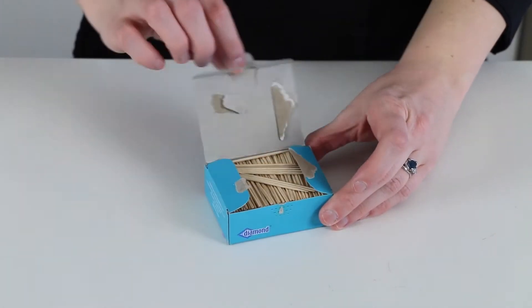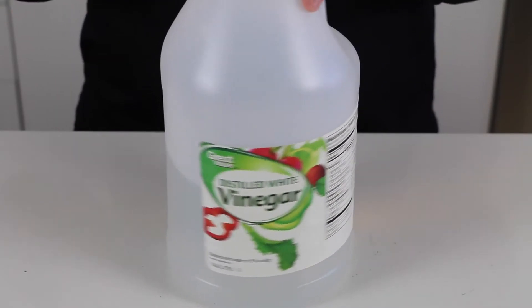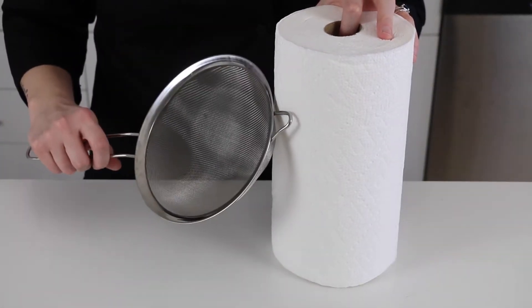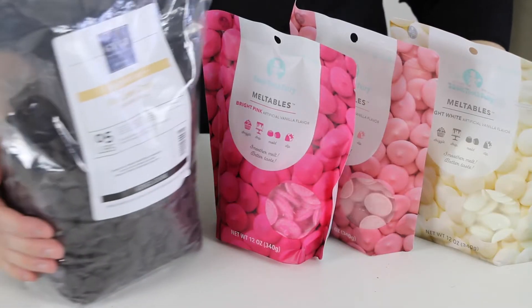In order to get started, here are the supplies that you'll need: toothpicks, strawberries of course, some distilled white vinegar for cleaning your strawberries, some paper towels and a sieve or strainer to assist you in cleaning your strawberries, and some food safe gloves.